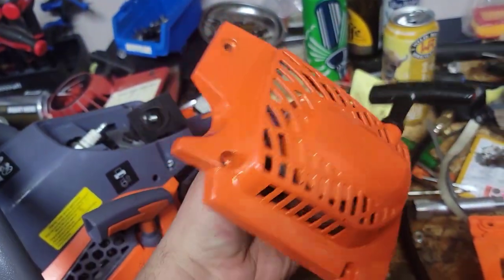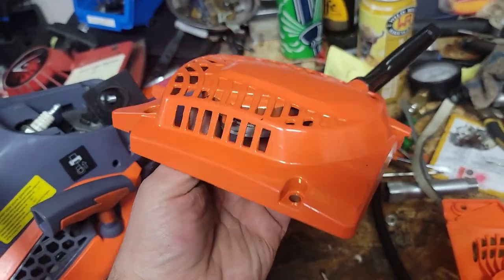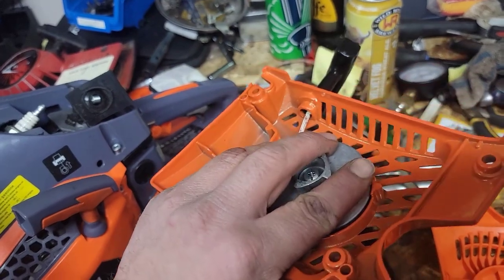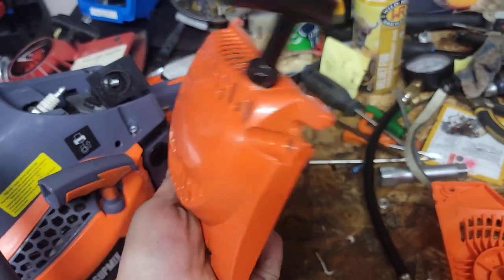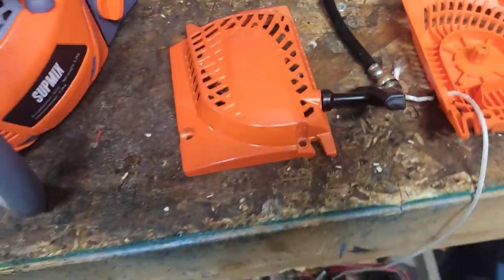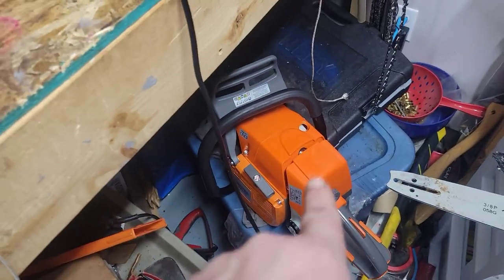If you have these saws and you need a new starter, spend the extra ten dollars Canadian and get the metal one - it's much, much better. Anyways, that's it for this video.